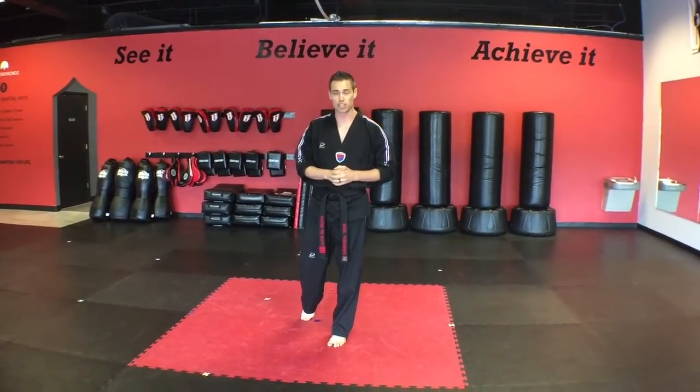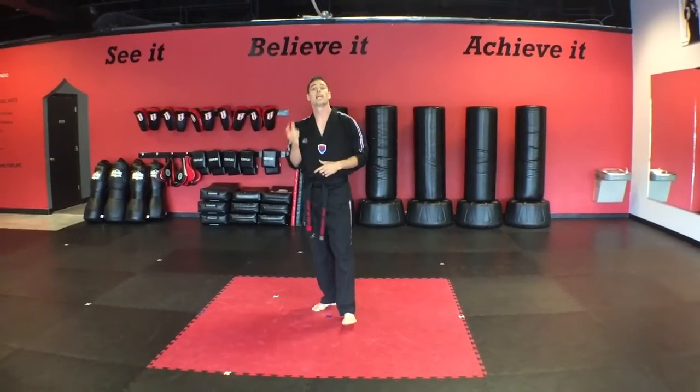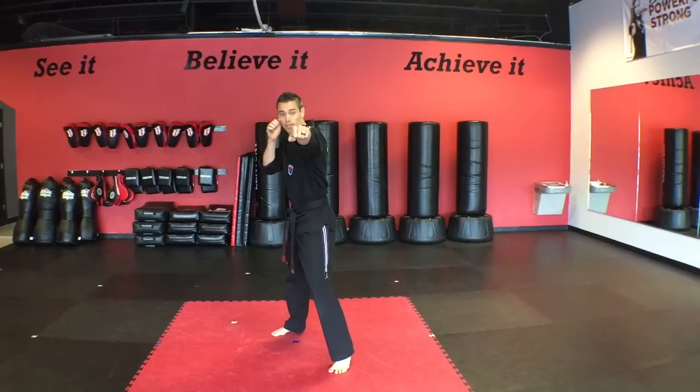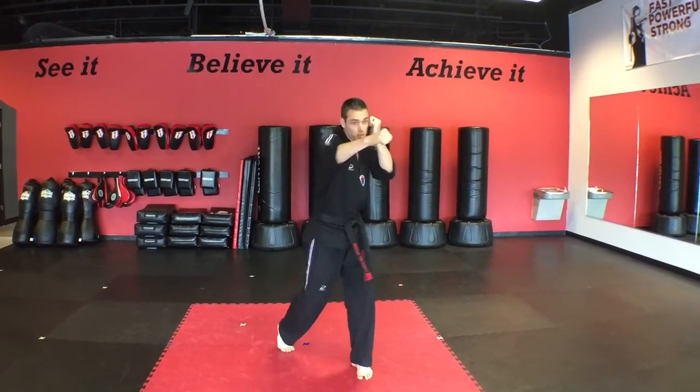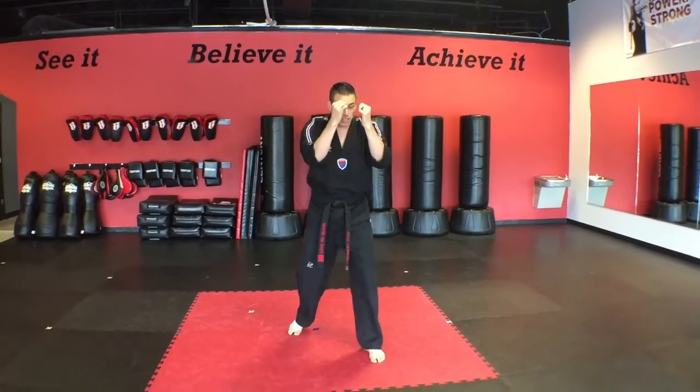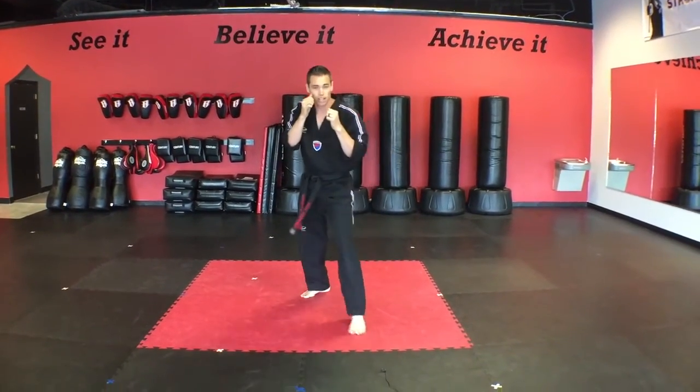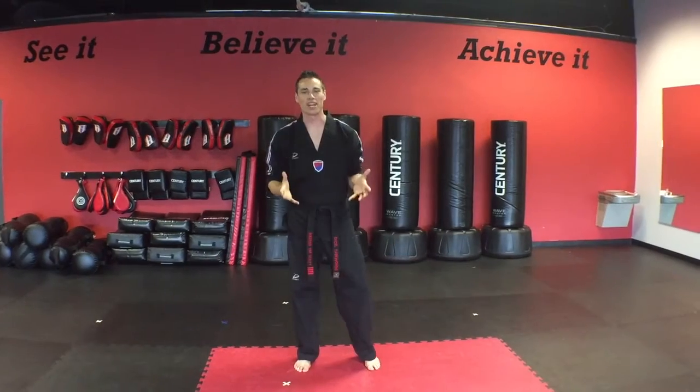Now we're going to add the front kick onto our jab cross combination, so we have our jab cross and front kick together. We're going to go jab with the front hand, cross with the back hand, bring those hands back, then bring that knee up and hit that target all the way back.